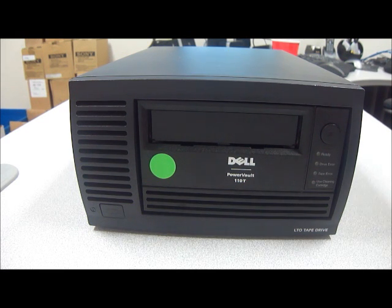The interface is SCSI LVD. The capacity is 100 out of 200GB. And the recording format is LTO1 or LTO.